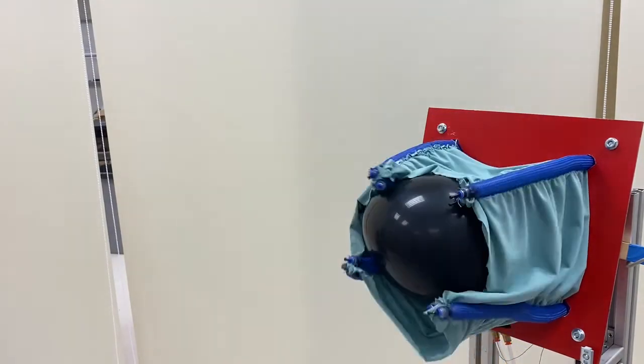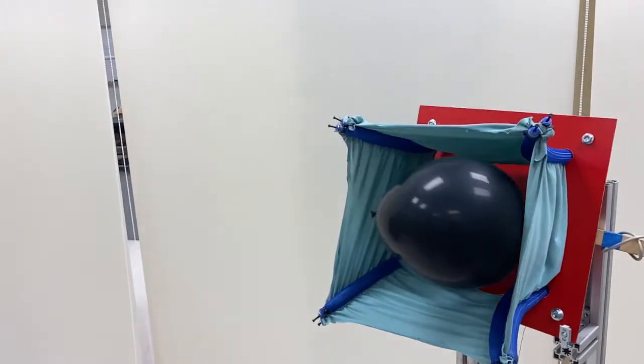In the following two demos, the flexible soft manipulator grasps the moving balloon, which is fragile for the traditional gripper.